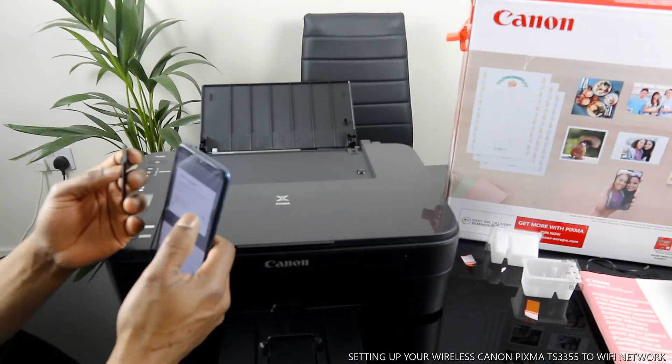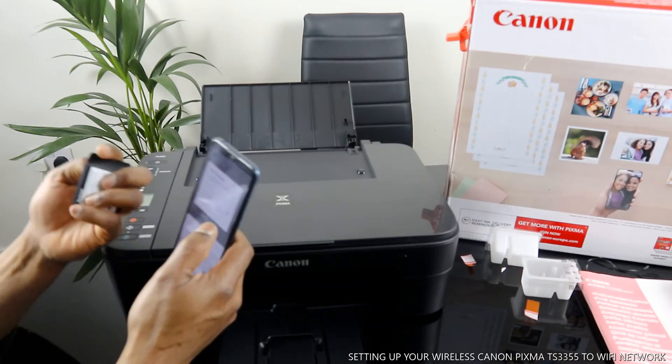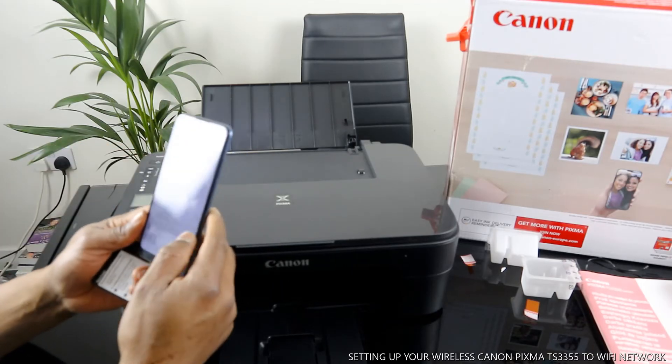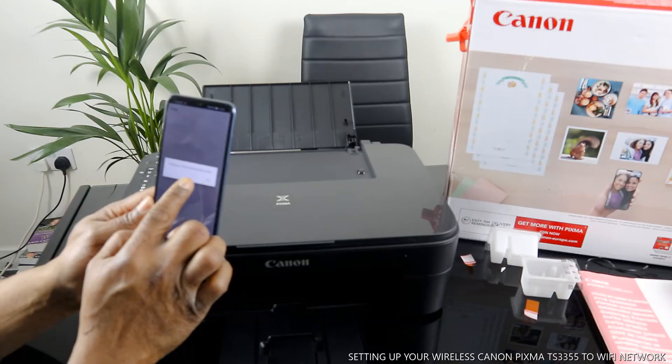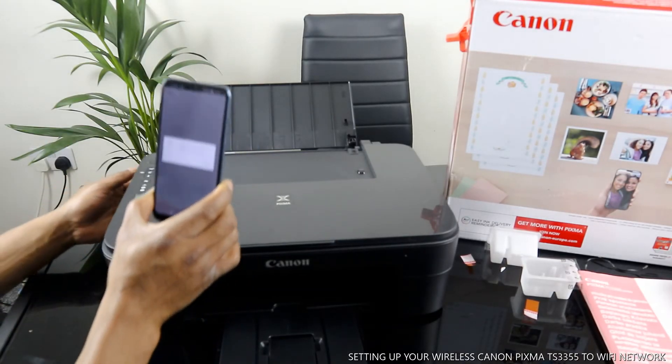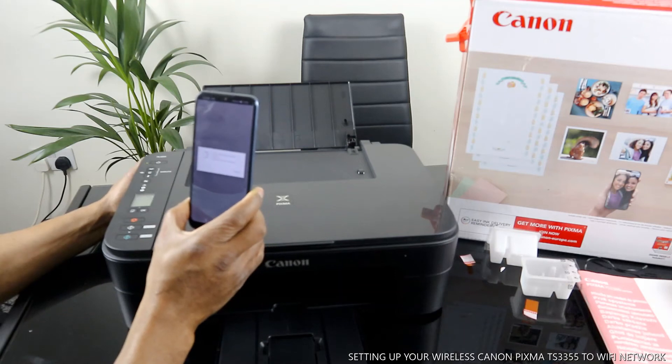Once you put in the password, make sure you check it. If you're happy with it, click OK. Certain information is being sent — click OK. It is now communicating with the printer, please wait.